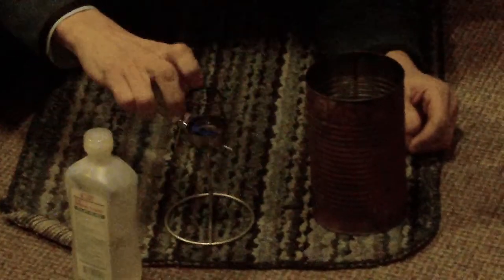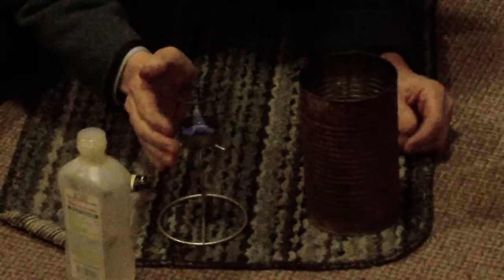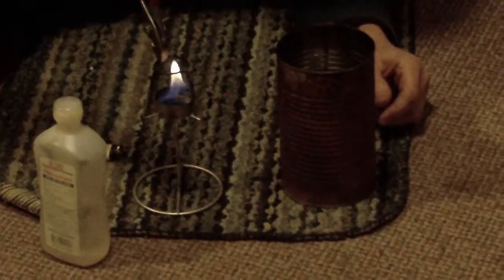It takes a little while to get going. Okay, it's starting. Now, the trick with this one is to put it inside a can.